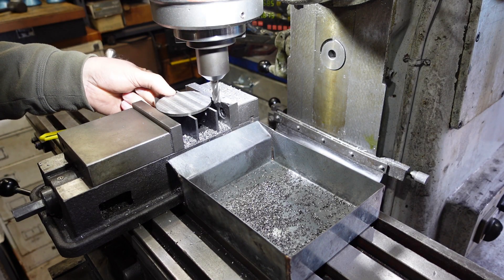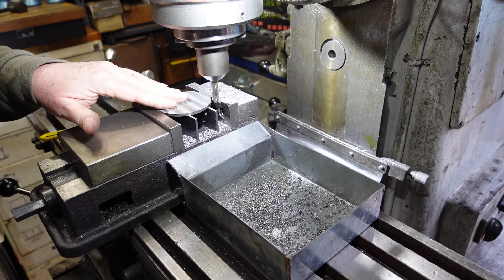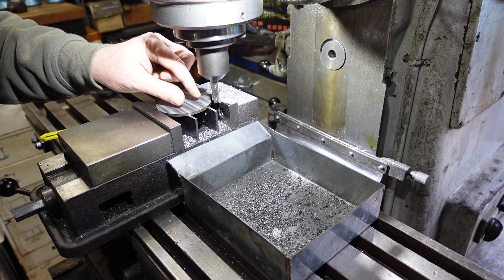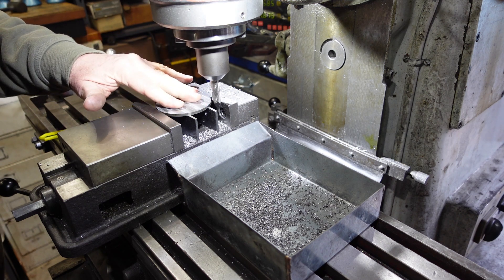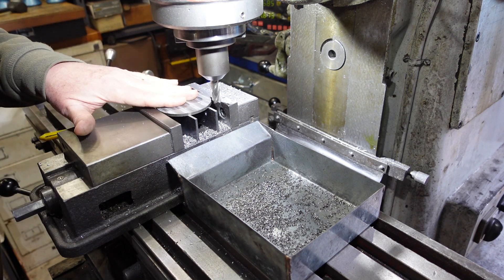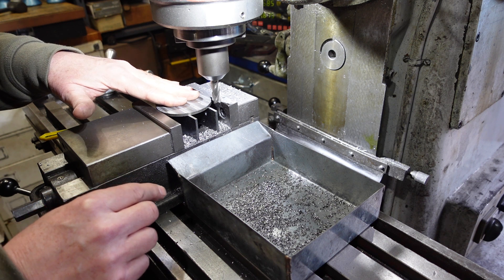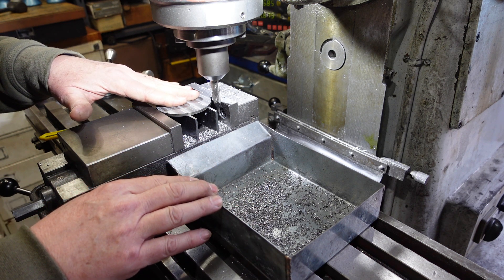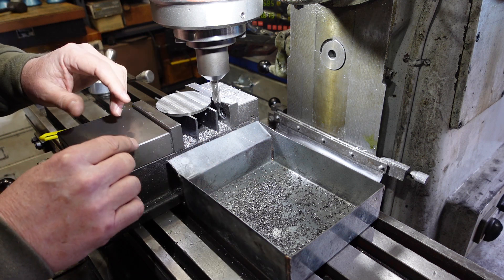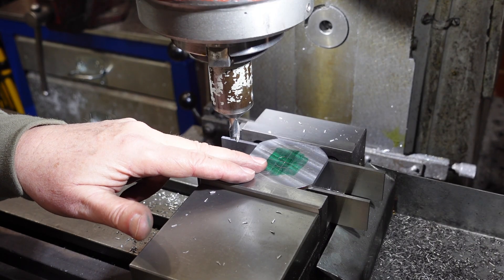I was going to clean this up in the lathe but the thickness I want means it'll disappear inside the chuck jaws, so I'll use the milling vise instead. A couple of things to note: usually I'll have the parallels pressed against the jaws but because it's round I've got them in the middle, about a third in, just so I can get some decent support across the disc. You might also note this tray I'm trying out - I got annoyed with having to pick up chips all the time, so this is here to catch swarf. It seems to be working.